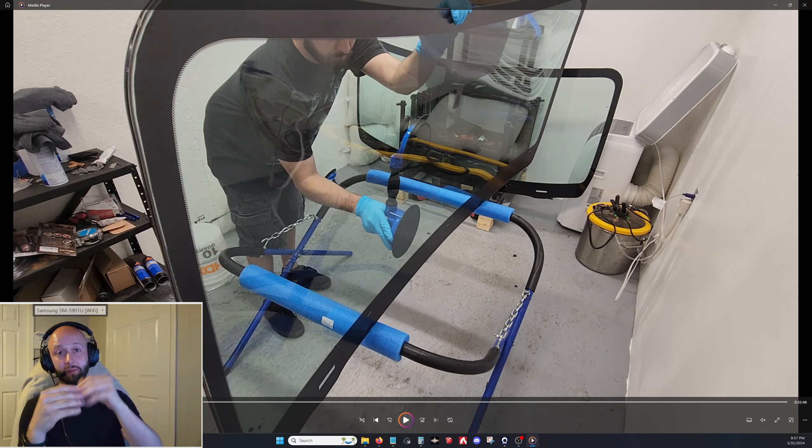Do a last cleanup with denatured alcohol using a dedicated rag. Keep your solvents' rags separate — acetone, denatured alcohol, isopropyl, and spray-away each need their own dedicated rags. Some solvents clean urethane great but leave streaks; others are less aggressive but leave no streaks. Don't cross-contaminate your solvents.